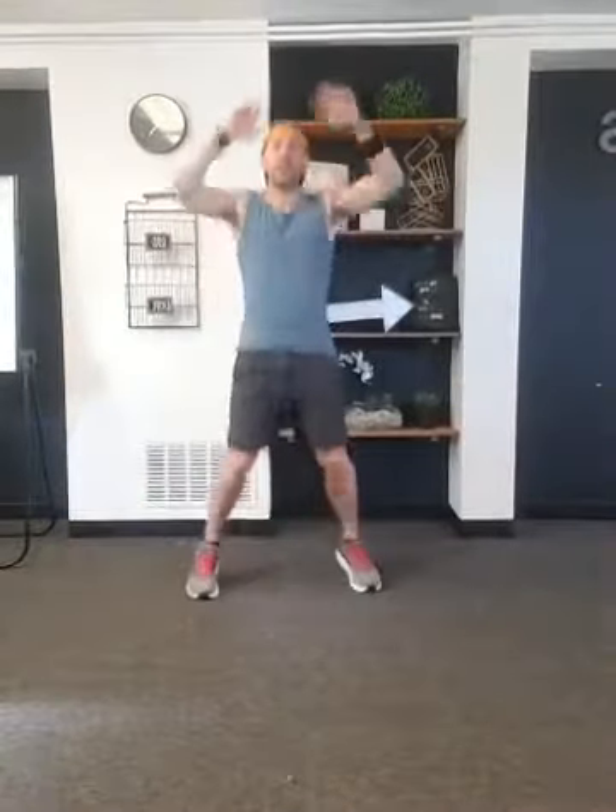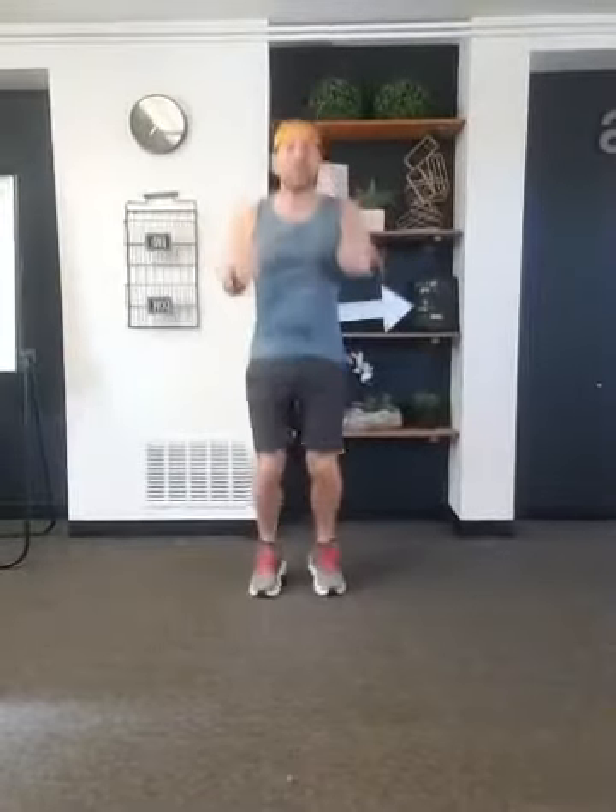Now remember the warm-up is all part of the workout. If you feel like you're not working very hard, it's because you're not working very hard. But we're gonna graduate ourselves up there, not quite there yet. Five more seconds here — three, two, one, good.